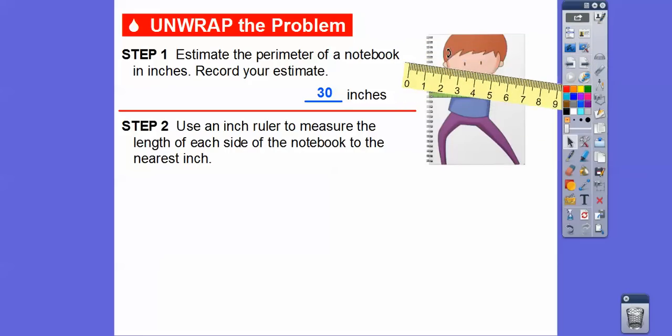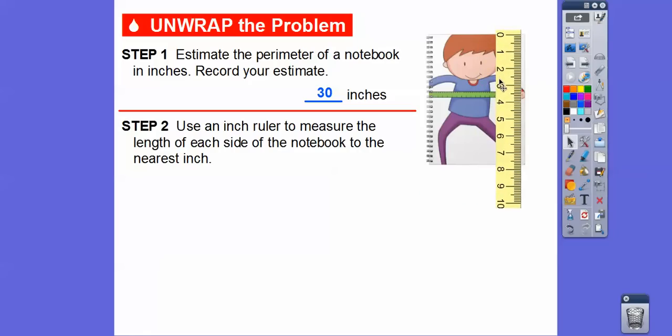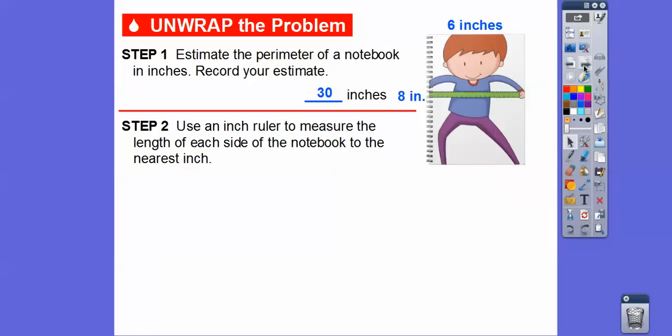When I tilt it sideways to measure how tall this is to the nearest inch, I'm going to lay that down right about there. To the nearest inch, I'm thinking about eight inches. So six on top and eight down the side — that's down this side right here. So that means it's going to be eight on this side and six down here on the bottom side.